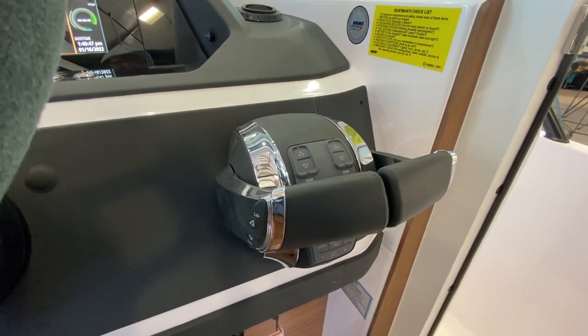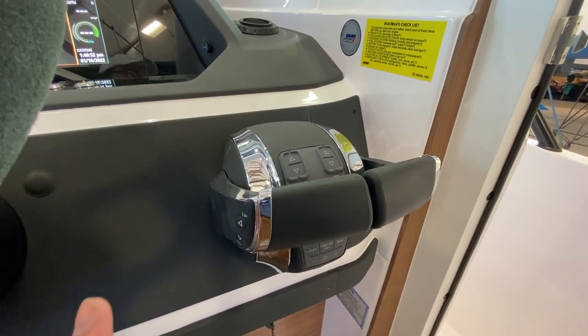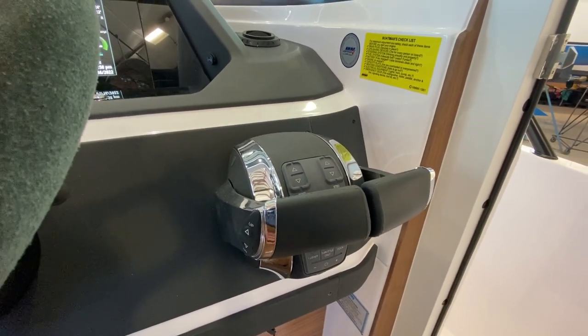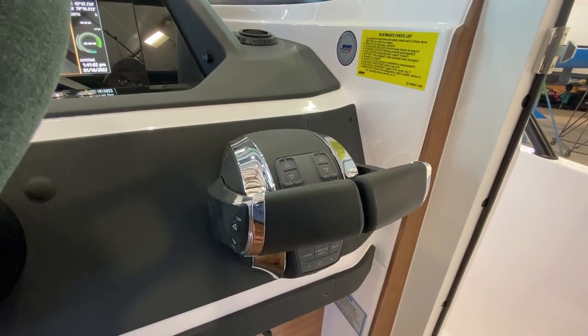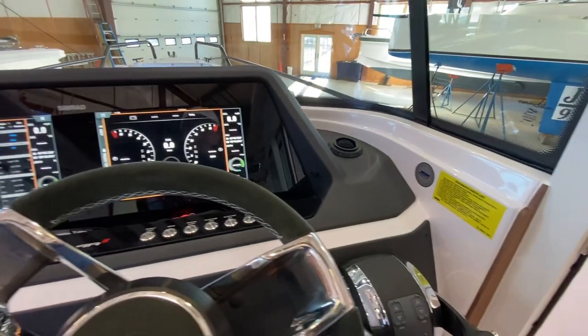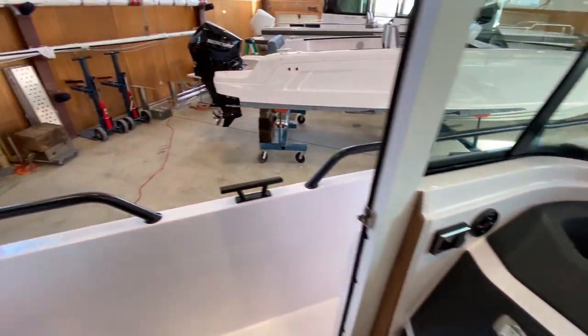The only exception is if you're going full bore and want to race a friend — you might eke out another half knot or so by trimming the engines up a little bit. But it's nothing nearly as dramatic as with a more traditional deep-V style boat, which is what I was personally used to before Axopar.